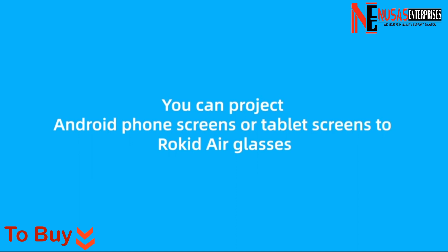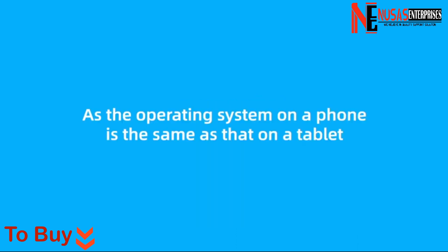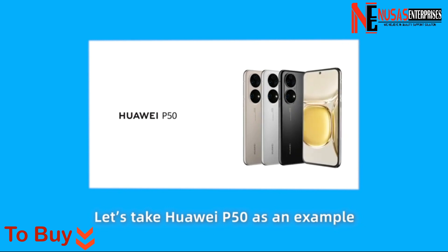With a wireless adapter, you can project Android phone screens or tablet screens to Rocketeer Glasses. As the operating system on a phone is the same as that on a tablet, let's take Huawei P50 as an example.